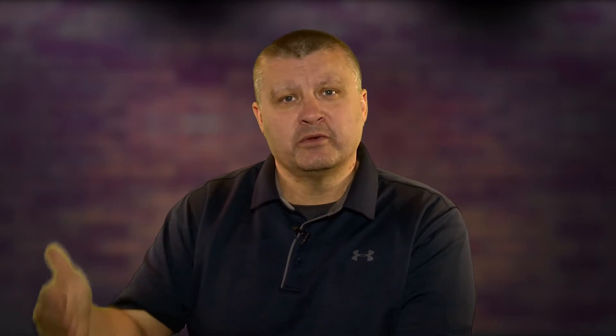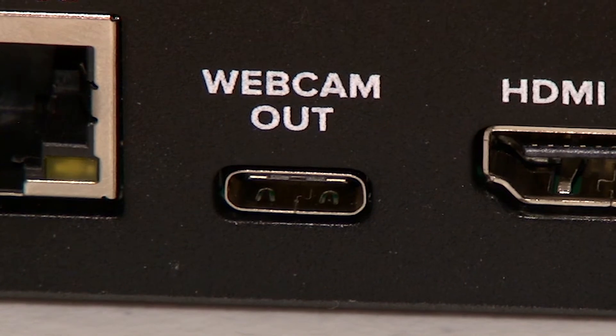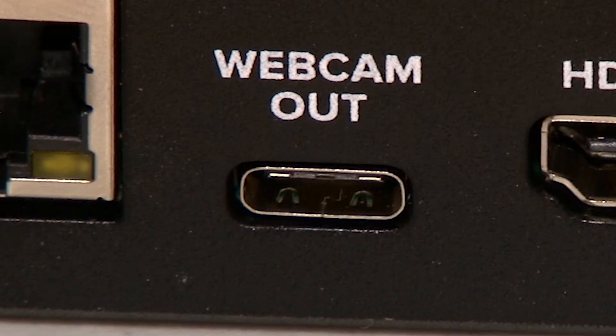In all my testing, I tried streaming to different platforms and did long-run audio tests. It didn't matter if the ATEM Mini was going directly to YouTube or Facebook, or going through OBS — the problem was the same, and it was always with the webcam out port. What seems to be happening is that the ATEM Mini settings are at 29.97P — drop frame — but the audio seems to be running at full 30 frames. So you're getting drop frame in video but not in audio, and over time they separate.